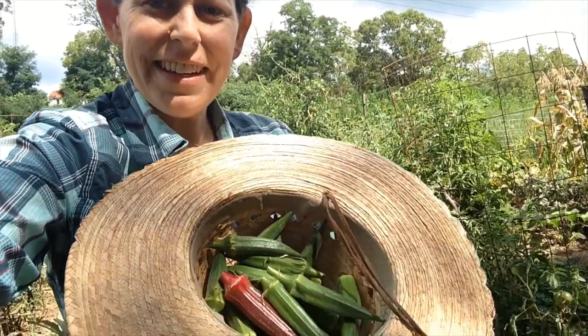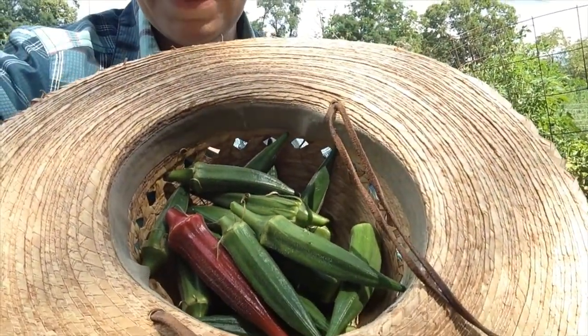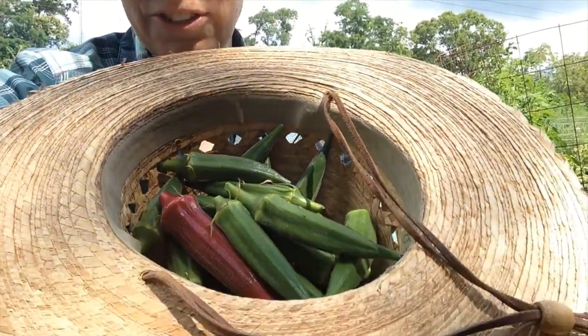Here you can see the harvest I just got from the garden. I had not picked yesterday but I had picked the day before, and every other day this week. It's a pretty prolific plant. If you have a lot of them you could harvest enough at once for a meal, but otherwise you collect them over a few days. And again, you can see the row of okra right there behind me.